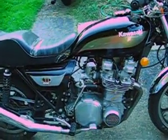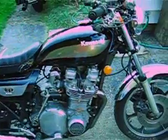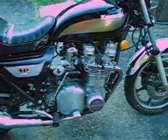This bike is both a kick start and electric start. The bike has 26,000 miles on it.